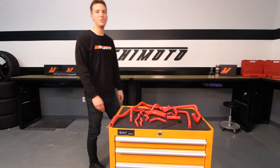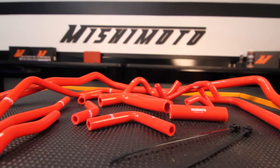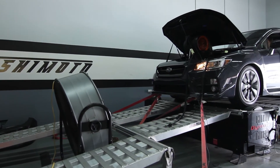Hey guys, I'm John from the Mishimoto Engineering Facility, and today I'm here to introduce you to the Mishimoto Silicone Ancillary Hose Kit for the 2015 Subaru WRX.